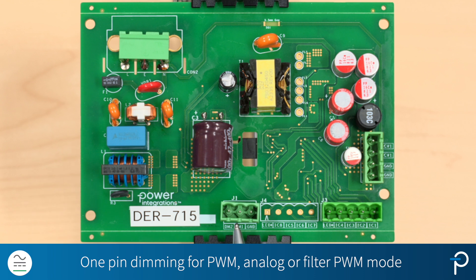This board also comes with a one-pin dimming mode, DIM1. You can use it for PWM, analog, or filtered PWM dimming mode.